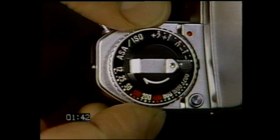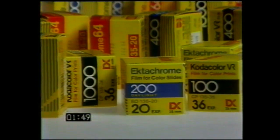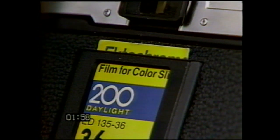Set the ASA ISO film speed dial by rotating it until the index dot is opposite the film speed you're using. All films come with their ASA ISO film speed clearly marked. As a handy reminder, just insert the end of the film carton in the memo holder on the back of your FG.